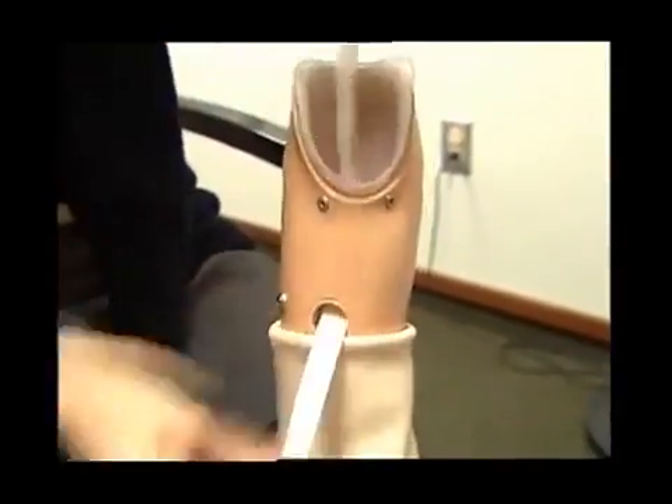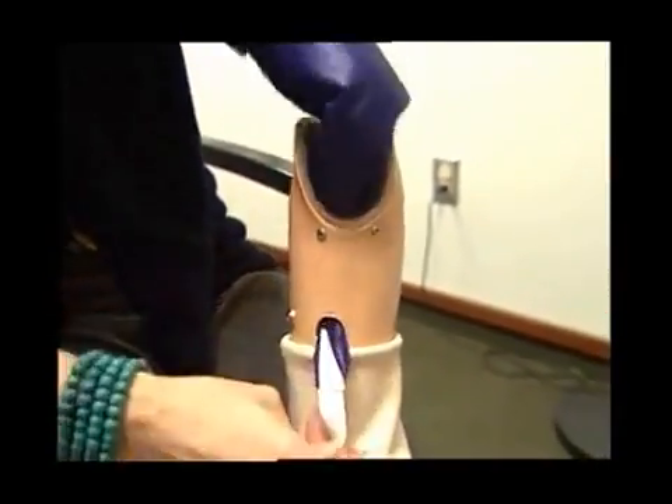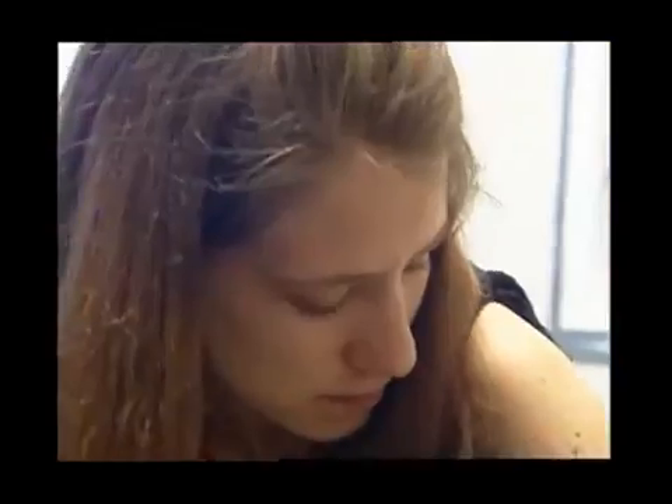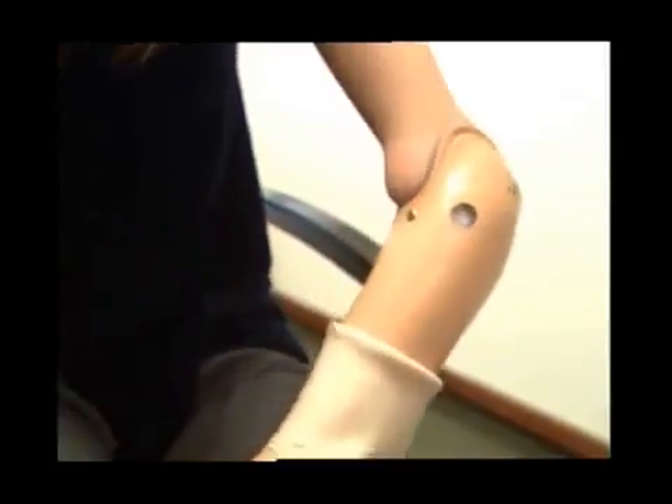So in functioning, it's less strategy, it's less work, and I found that it just relieves me from a lot of work. So I like to use it more than any of the functioning hands I've used before.